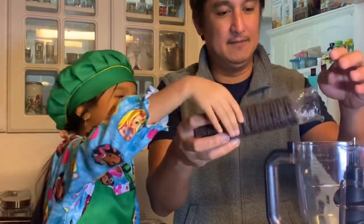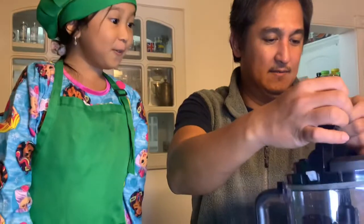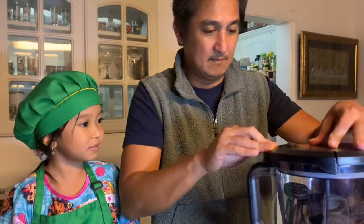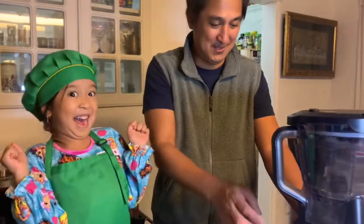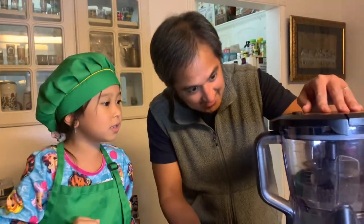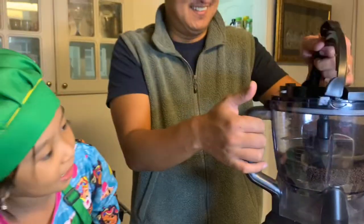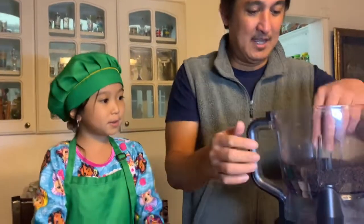Let's cover it. Here we go. Power. And crush. Let's see — perfect, mga kapatid. It looks like it turned into coffee powder. We're going to put some in here.